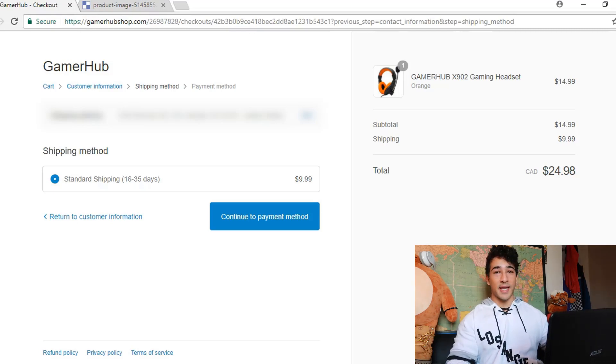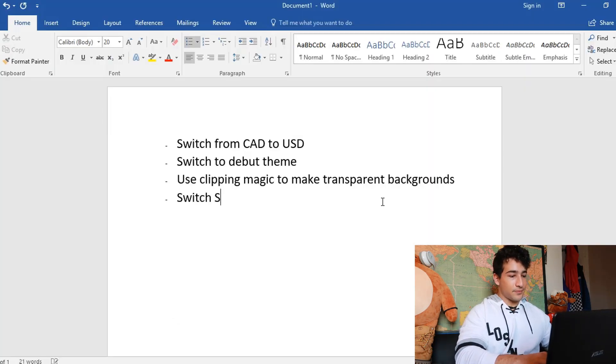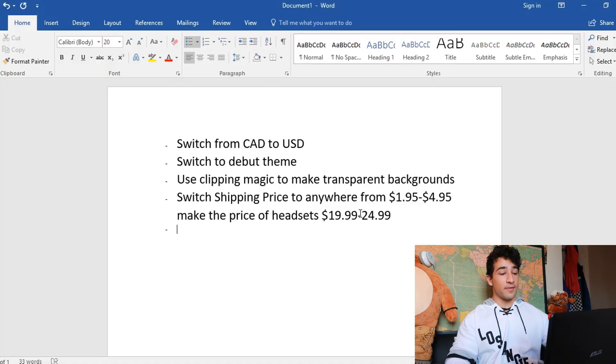Something optional you can do with your shipping is switch the word 'standard' to something fancier sounding — like 'premiere' or 'secured' or something like that. So in the notes I'll say: switch shipping price to anywhere from $1.95 to $4.95. And make the price of the headsets $19.99 to $24.99 — because $14 for a headset of that quality almost comes off as sketchy.